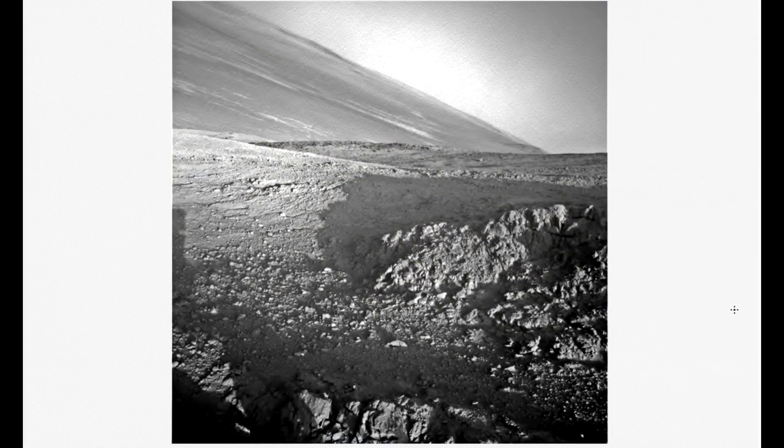Hi, this is Thomas from Marsmoonspace.com. I am looking at an opportunity image today, and that is from sol number 4236. That's a nav cam image. This is a beautiful image.